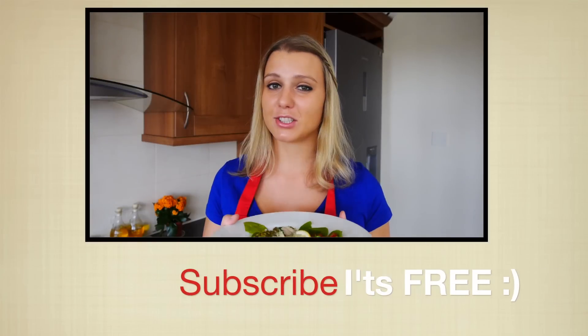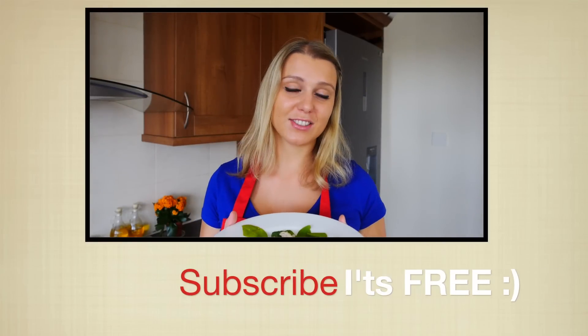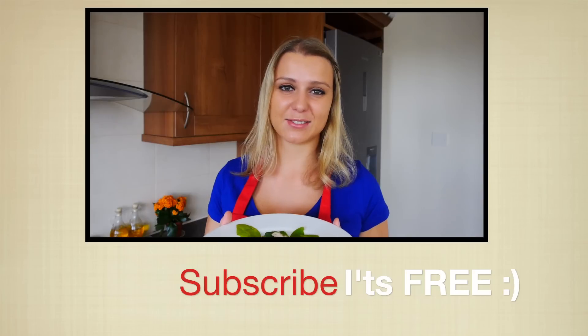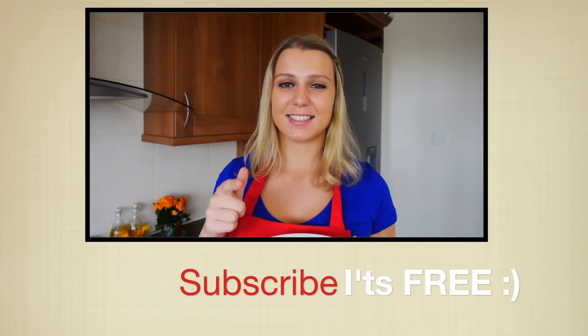Here we go — my beautiful lemon chicken! In the future you can also replace lemon with orange; I've done that before and it's really amazing as well. Thanks so much for spending time with me in my kitchen — give me a thumbs up, I'll see you soon!